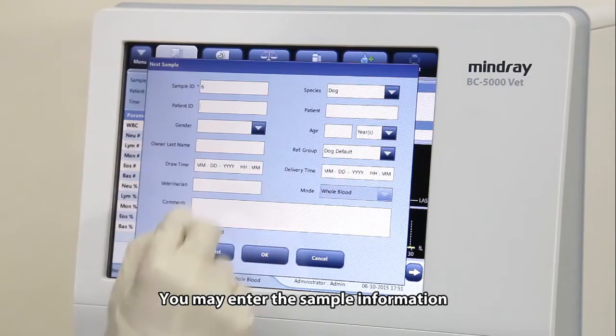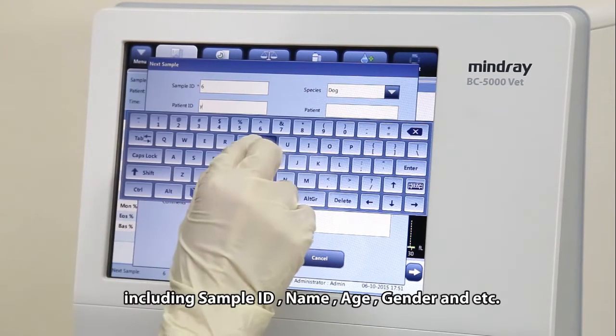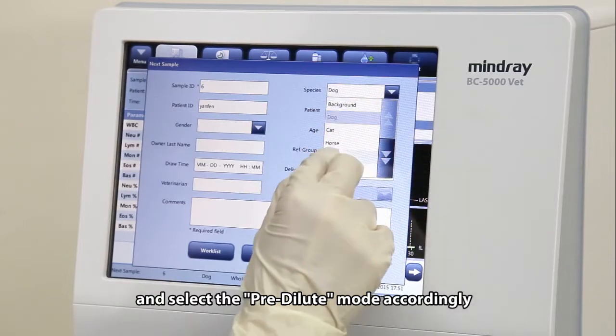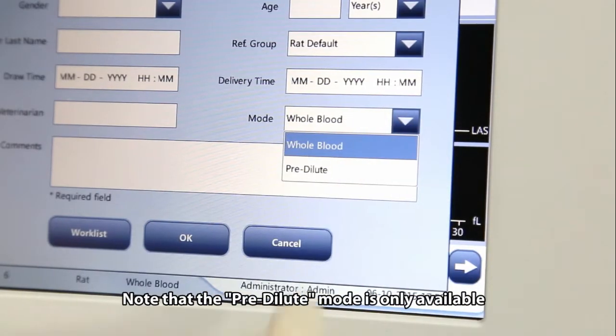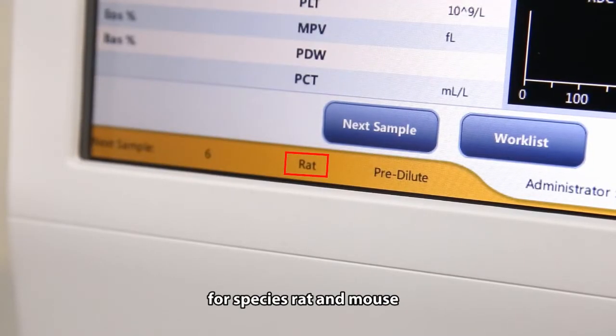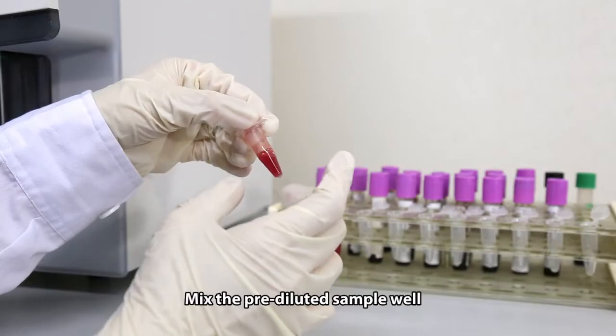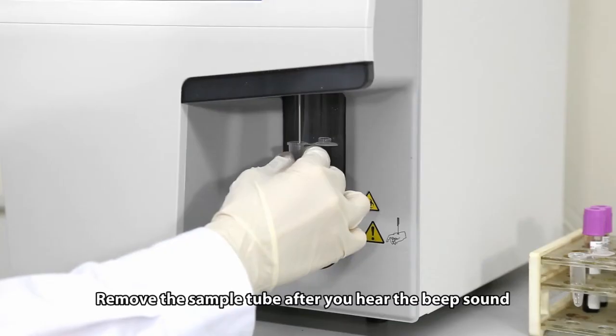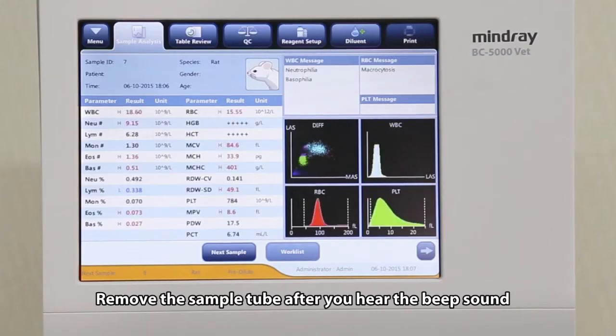Run the pre-diluted sample within 30 minutes after mixing. You may enter the sample information including sample ID, name, age, gender, and more, and select the pre-dilute mode accordingly. Note that the pre-dilute mode is only available for species rat and mouse. Mix the pre-diluted sample well and run it through the sample probe. Remove the sample tube after you hear the beep sound.